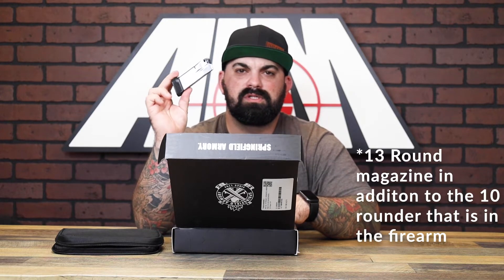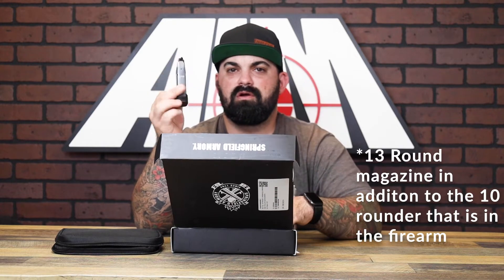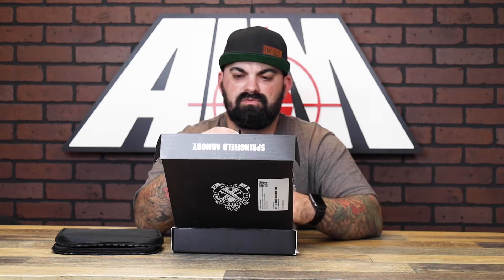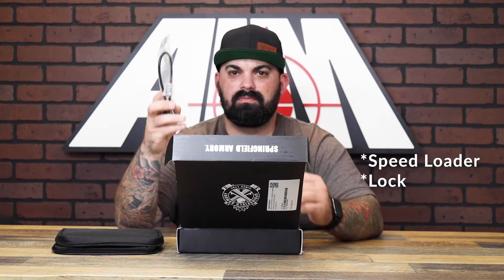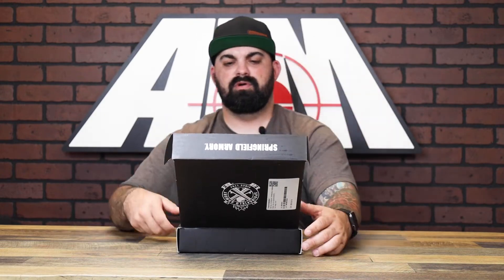And then you've got a spare mag that holds 13 rounds, versus the one that's in the firearm that holds 10. You've got a quick loader, and then a lock. Nothing crazy — they're right to the point.